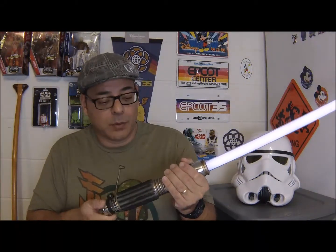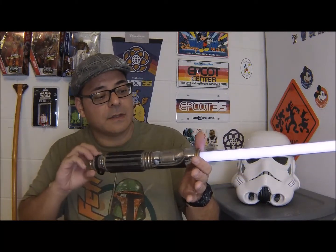This camera with the lighting and everything doesn't do this lightsaber much justice, but it is a pretty cool looking light shade of purple, which is one of the reasons I bought this thing. Different from any other lightsaber I had seen to that point, not to mention the elegant styling of it.